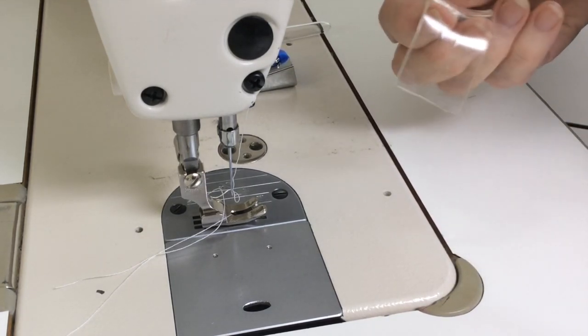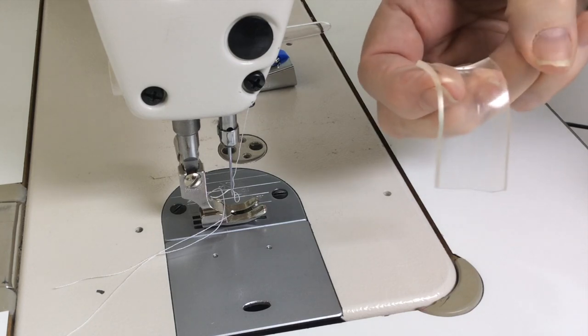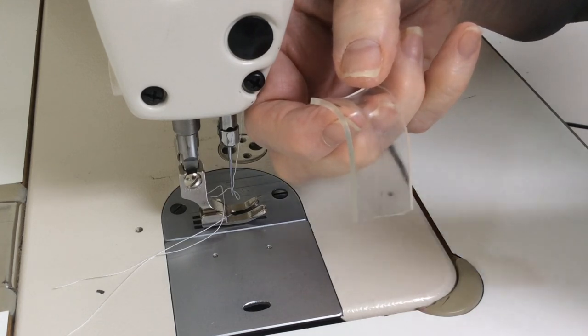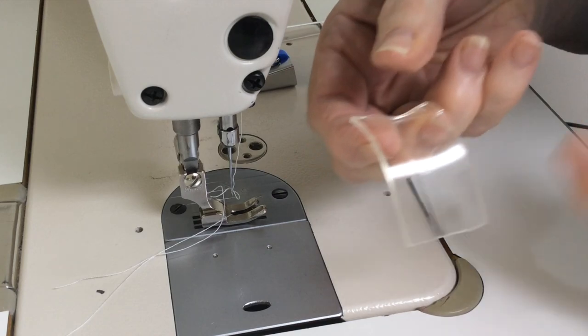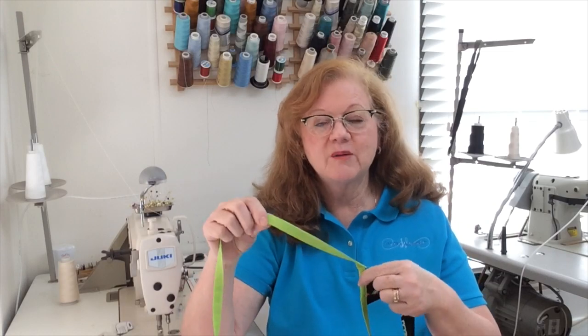Now if you've got some handprints on here or a little bit of fabric, all you need to do is take this piece of tape over to your sink and with a little warm sudsy water you can wash it off, let it dry, and you can reuse this piece of tape. I hope that you have found this technique helpful for when it comes time to making ties for a project.